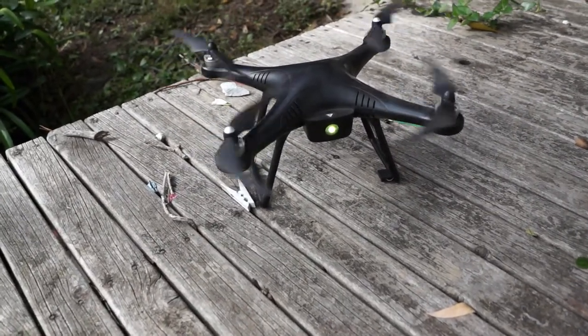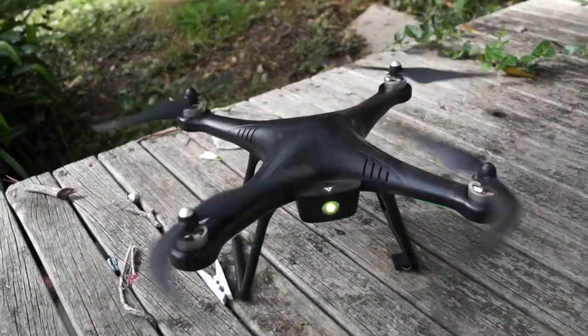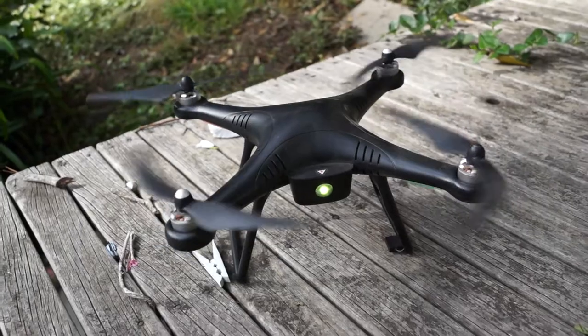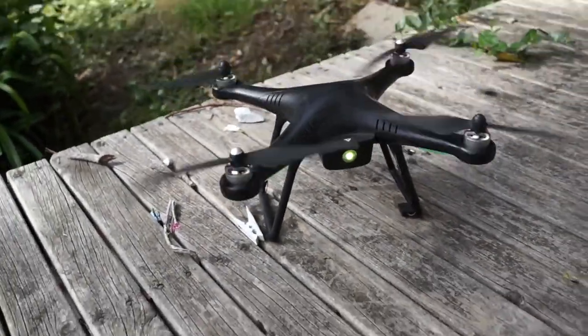Easy as that. If at this stage you don't want to fly, just wait for the rotors to stop spinning, and then you can get around to the back of the drone and disconnect the battery to turn it off. Easy as that.